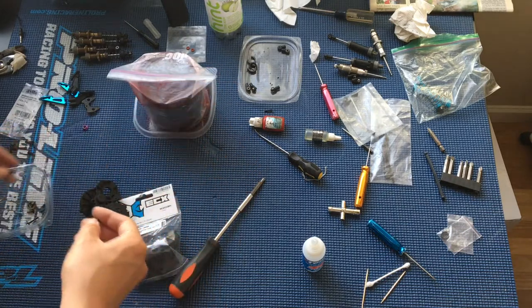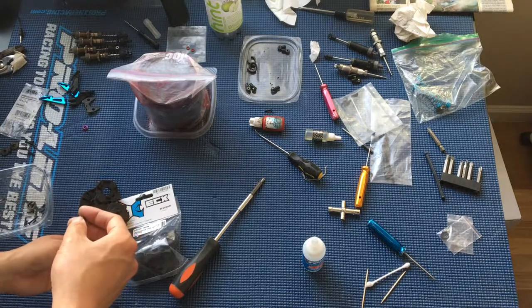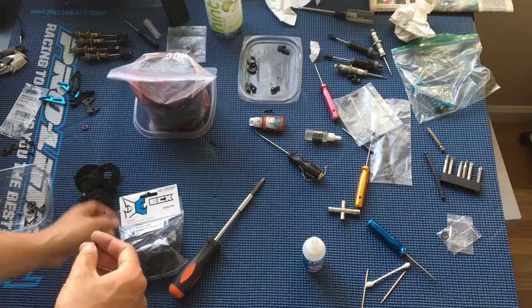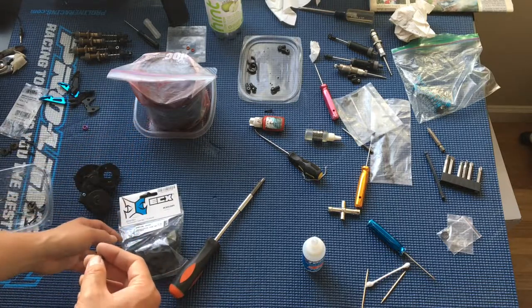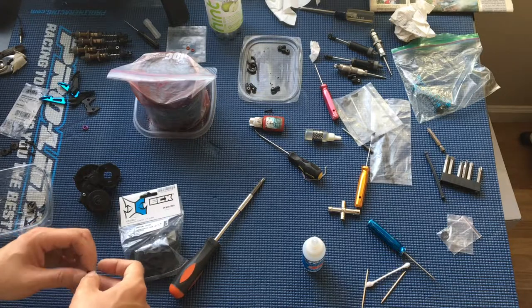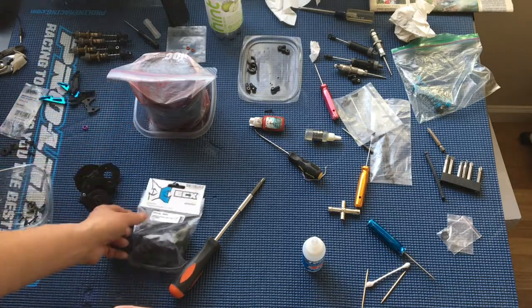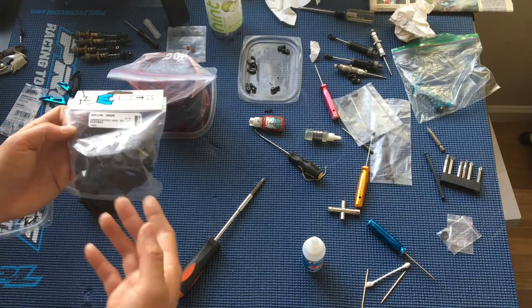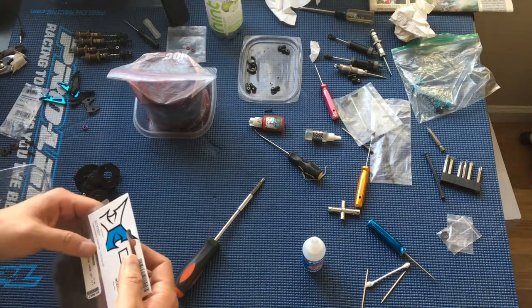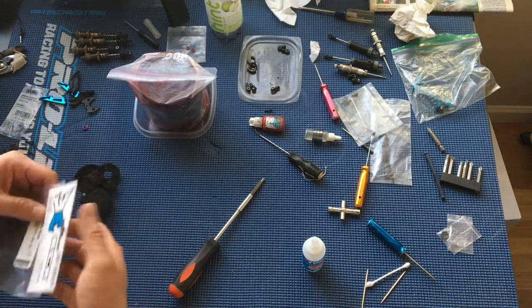So we're going to go ahead and replace these with the proper screws and pack the gear case full of some multi-purpose grease. This is Valvoline synthetic red grease, usually used for automotive purposes. We have it from working on a car, so that's what we like to put in our gearboxes. You'll need some sort of grease in there — that's just what we like to use.